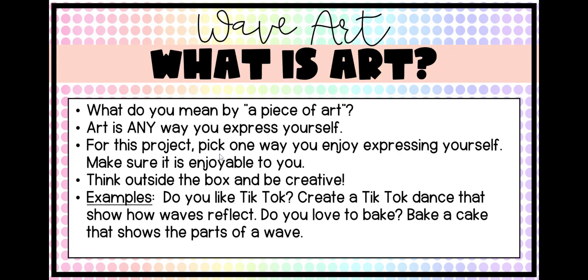So what is art? When I say you're going to be creating a piece of art, let's talk about what that means. When I think of art, I think of it as any way that you express yourself — literally any way. For this project, I want you to pick one way that you enjoy expressing yourself and make sure that it's fun for you. This should be an enjoyable project where you're learning about waves and then creating or designing something that is really enjoyable for you. Try to think outside the box and maybe do something you've never done before.